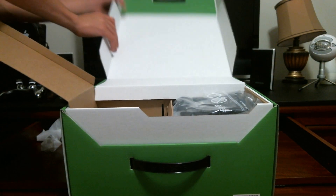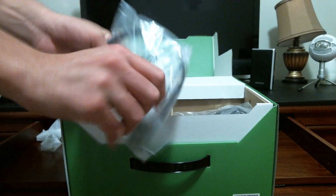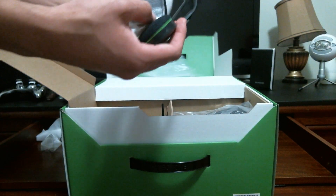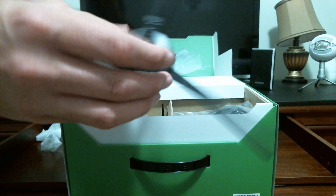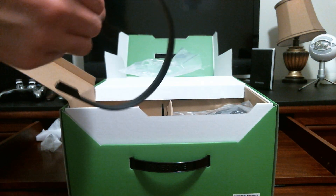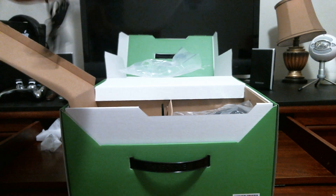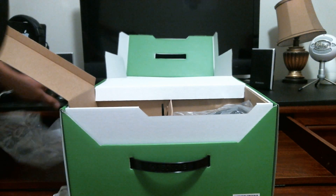For the first time you actually get a mic included. This mic is by far just a standard mic — it's not advanced in any way. It's basically a standard Walmart-quality mic you could get anywhere, nothing special. But it's good for people who don't have a lot of money and just want to get straight into gaming.